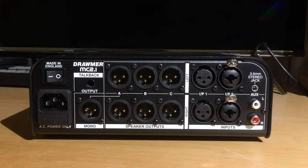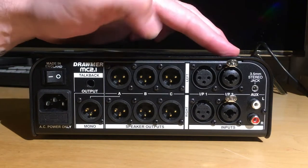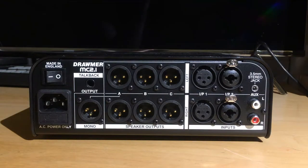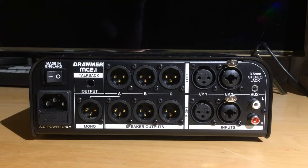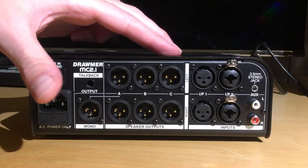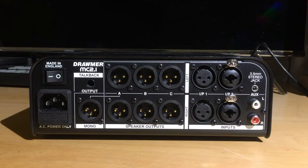Let's start off by looking at the rear connection panel. You've got Neutrik connectors across the board. On the input section you've got input one with a pair of XLRs, and input two with a pair of XLR combo quarter-inch jacks. On the far right you've got an aux channel with a 3.5 millimeter stereo input as well as left-right phono. For the outputs to your monitors you've got paired XLRs for outputs A, B, and C. Output A also has its own mono XLR output, say for hooking up a sub.